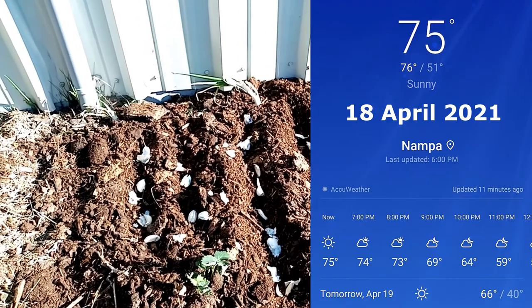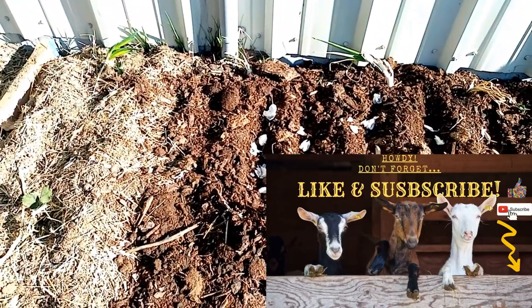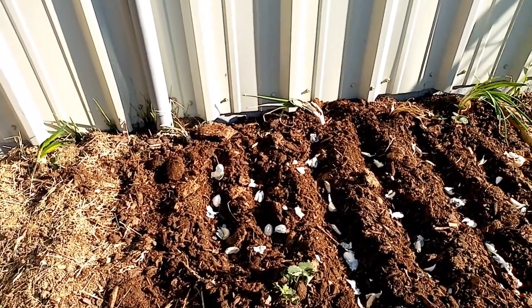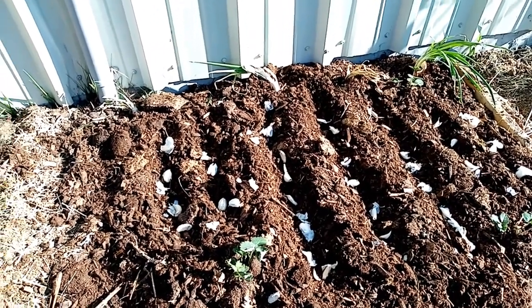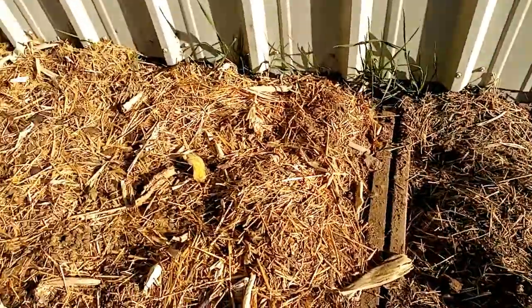Productive morning here on the homestead. I've got this strawberry bed here, and I've put some onions in the back because onions and strawberries go hand in hand. And guess what else goes with strawberries — garlic! So I've got a bunch of garlic planted in here as well. Right there, that's asparagus.